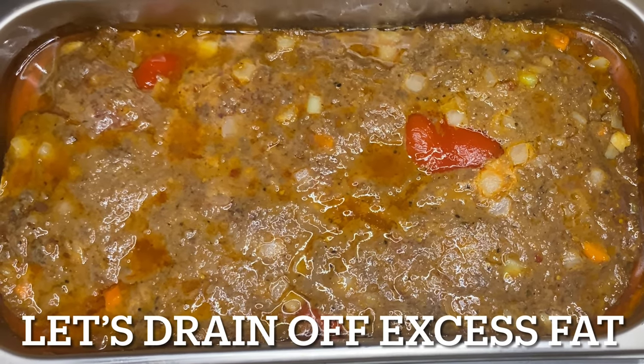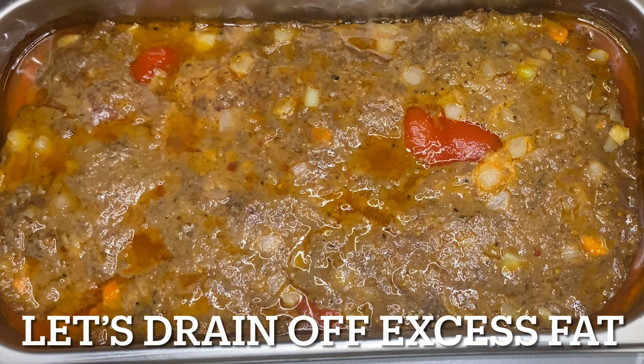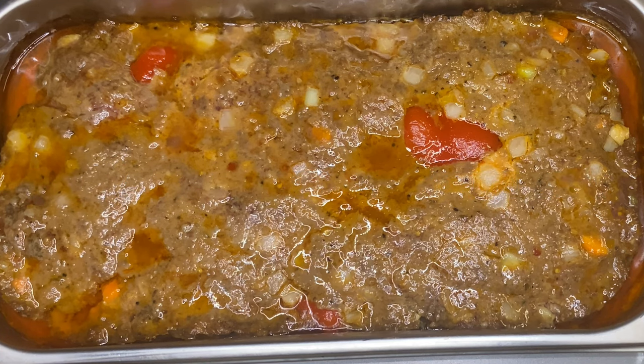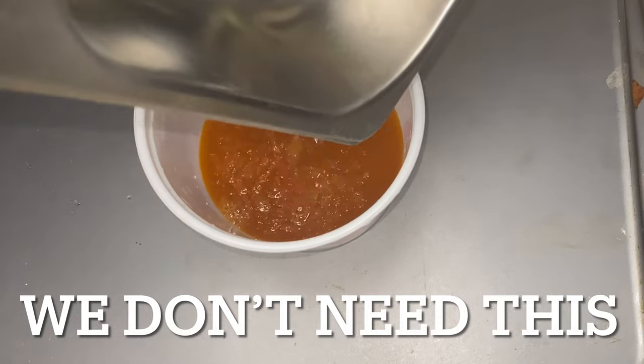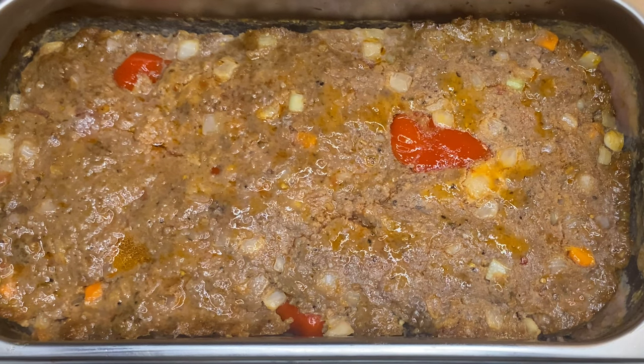Now it's time to drain off the excess fat. I let the meatloaf cook in the oven for about 35 minutes at 325, then I pull it out to drain off the excess fat. I need a dish about the same size — I have another of the same pan. If you don't, use a sheet tray, because we don't want all that fat in our digestive system. It looks so much better when you drain off all that excess liquid and fat. You can see how it's holding together — that's the cornstarch, no breadcrumbs y'all.